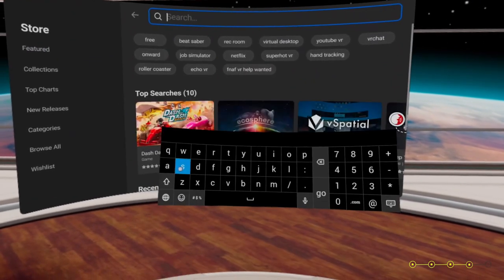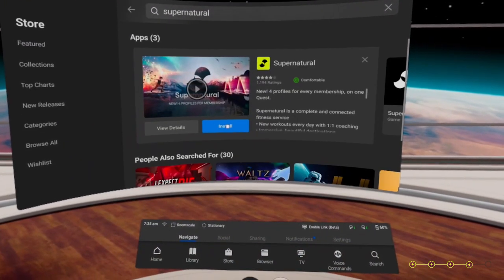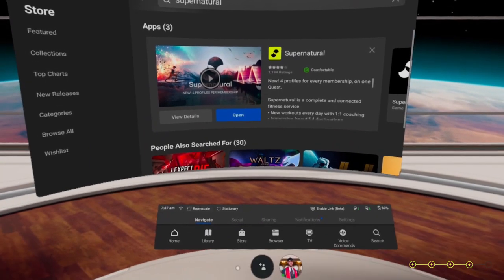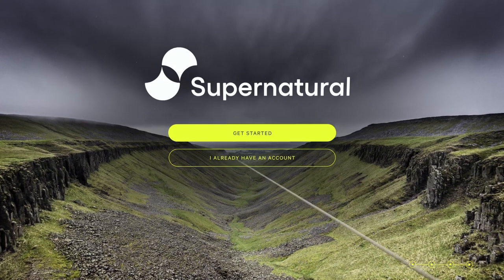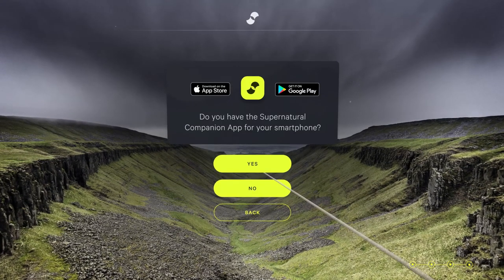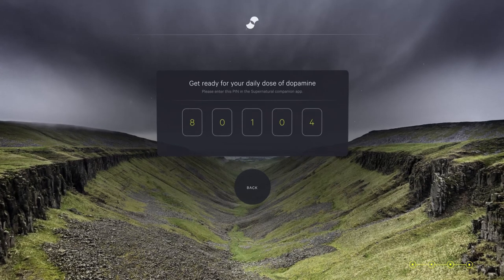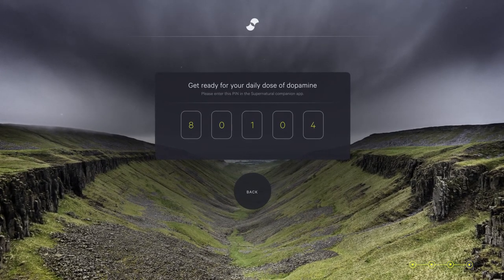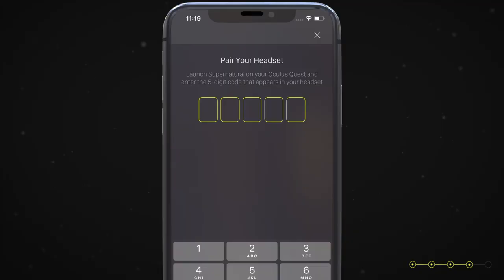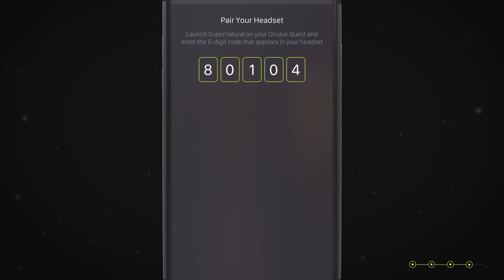Search for Supernatural and download it. Once downloaded, open Supernatural. When prompted, click on 'I already have an account,' then click 'Yes' to confirm that you already have the companion app. You will then get the five-digit pin code that you need to enter back into the Supernatural companion app on your smartphone. Once you type in the code, your phone and headset will be paired to your Supernatural account.